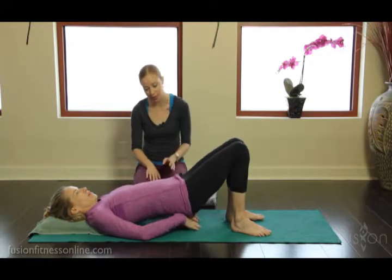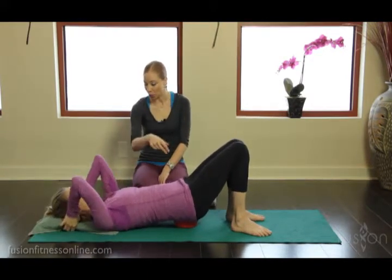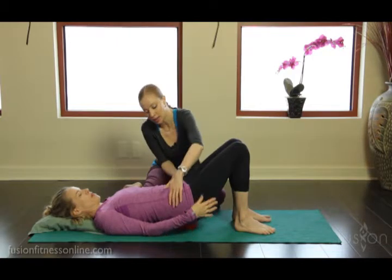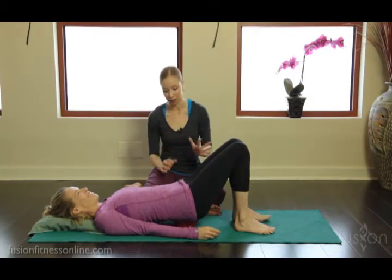I'll have Jen place it, and we'll really be able to see where she's holding her weight. Now Jen has fixed her pillow nicely, and as you can see, the ball is right at her sacrum — right in the middle of the sacrum.